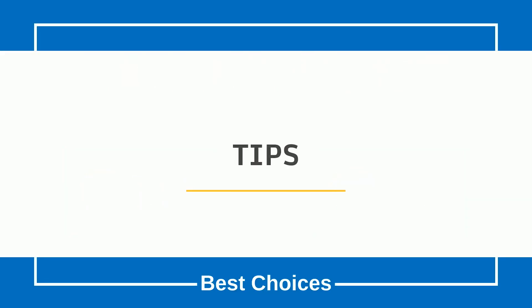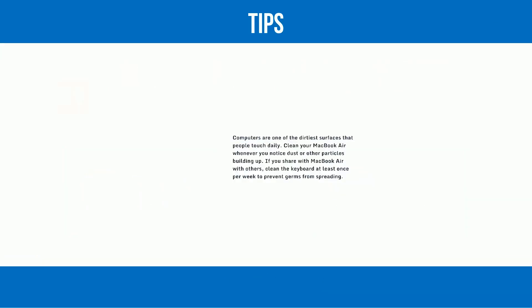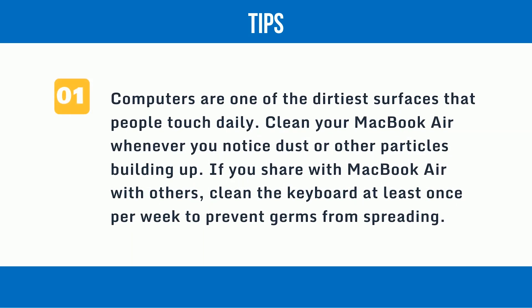Tips: Computers are one of the dirtiest surfaces that people touch daily. Clean your MacBook Air whenever you notice dust or other particles building up. If you share a MacBook Air with others, clean the keyboard at least once per week to prevent germs from spreading.